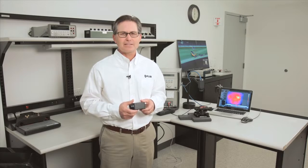The A35SC camera can be mounted using the four M3 thread mounting holes on the bottom of the camera or by using the quarter-20 tripod adapter. Now let's review what is included in both the A65SC and A35SC benchtop test kits.